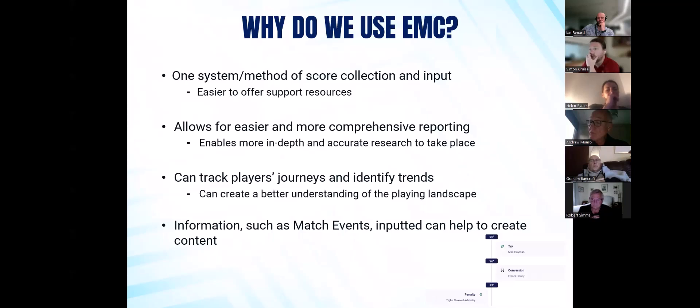If we've got the information such as match events, those inputs can help to create content. Obviously now social media is such a major part of things — whether it's advertising and marketing for the club, or whether it's just to highlight your players' and teams' achievements. Being able to see all this information based off the match events, if they're inputted, allows for that to happen.